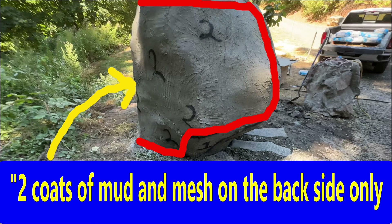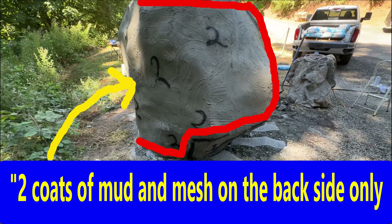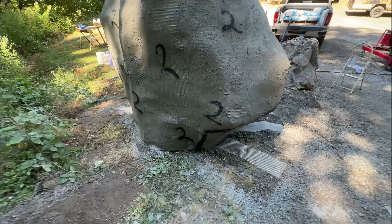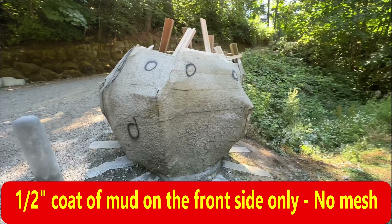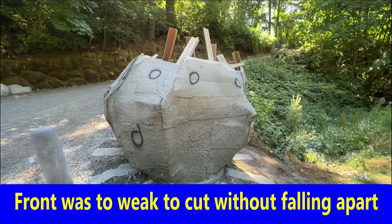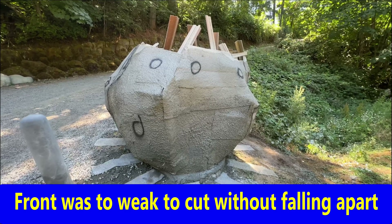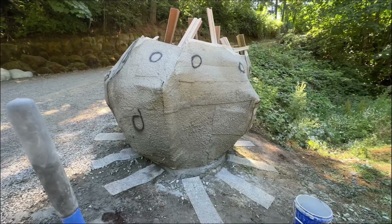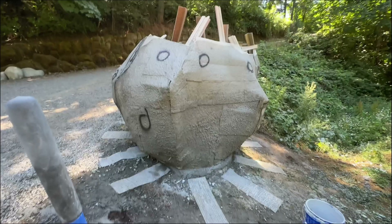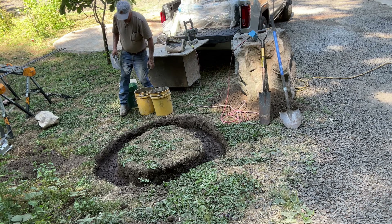When I originally made this rock during a hands-on training class, we only got two coats of mud and mesh on the back half. The front half I just sprayed to stabilize it, and we didn't do any more for the rest of that class. In order to cut the front, with just the mud on it, vibrating it with the grinder and saw would cause it to fall off and chip — so I had to apply two layers of mesh with mud on the front as well.